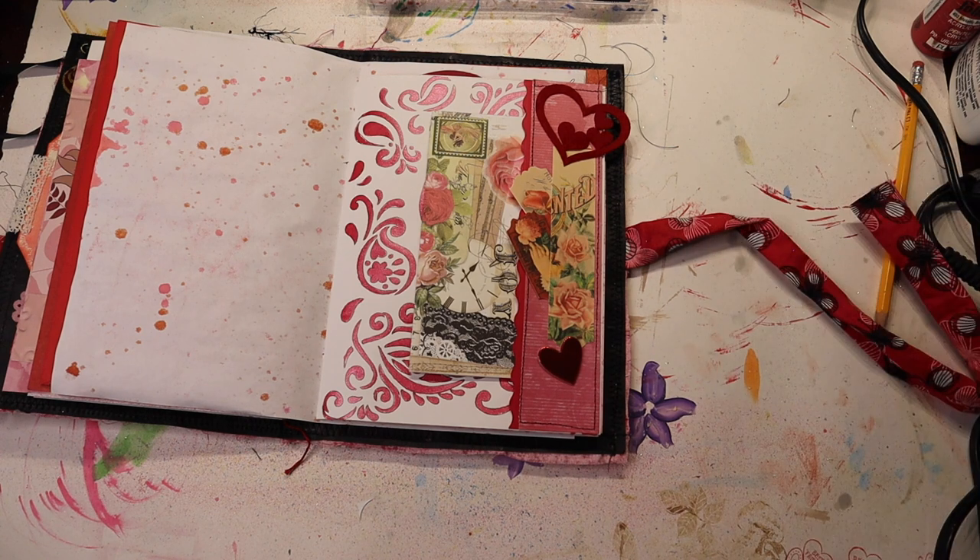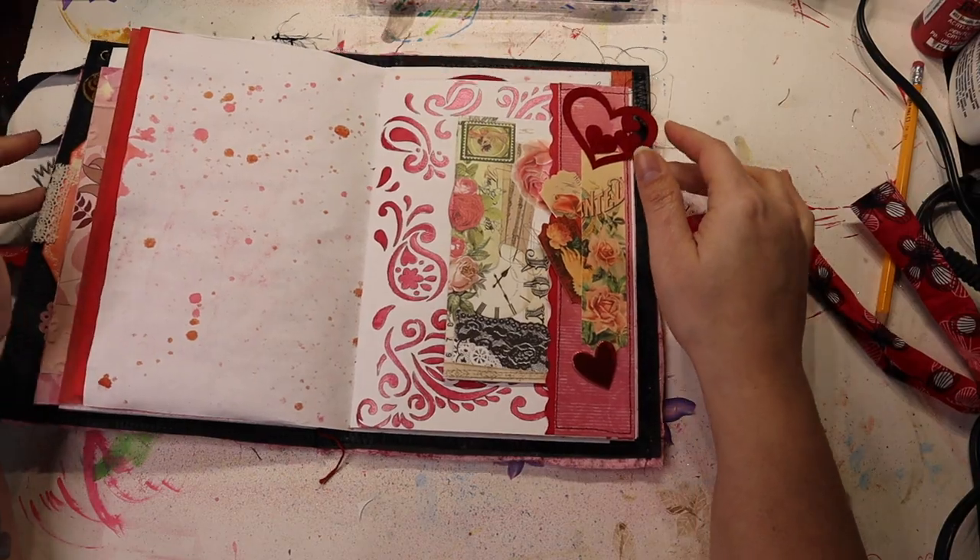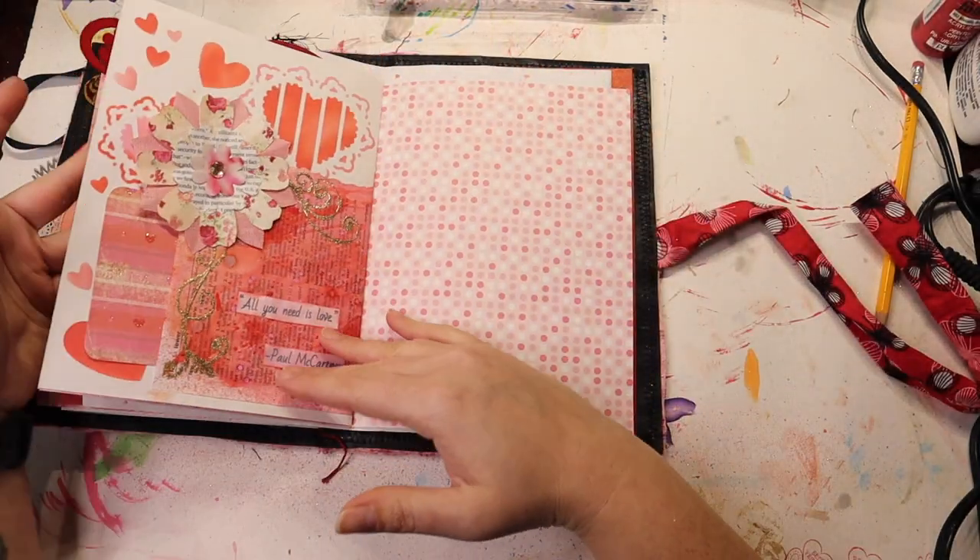That journal card can go in there — I can journal on the front and the back. I was avoiding greens with this, but I think because I already had them here the greens work, so I'm not going to fuss about it. I think that's where I'm going to end this video. I'm struggling a little bit with this journal — this is not my typical color scheme and I'm not as inspired working on it as I was with the previous journal.